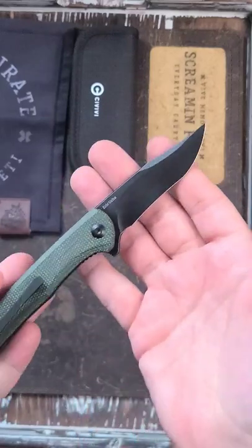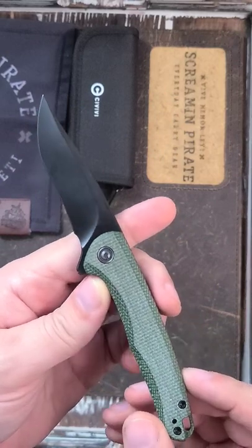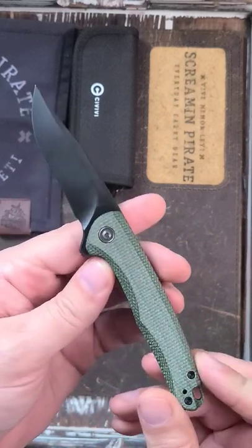Do expect a full review on the channel. Go ahead and check out Knifeworks — there is an affiliate link in the description.